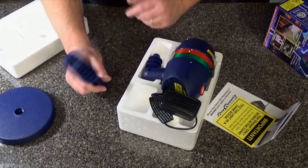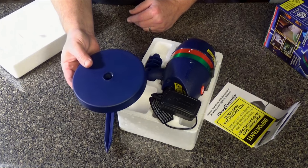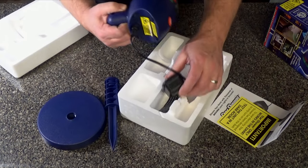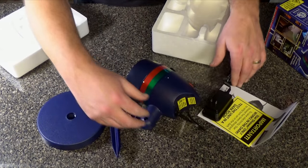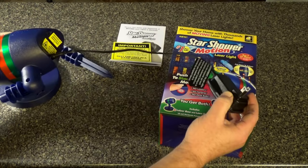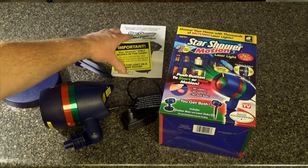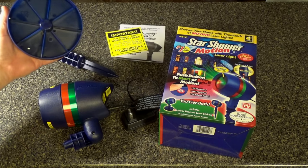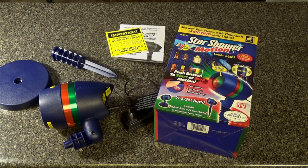They give you two different types of bases. This is a stake for your yard — you can just stick it in the grass — and then this is a base if you want to bring the disco inside. There's the pedestal that you can set it up inside, and you get the deluxe cardboard box with styrofoam. Let's take a look at some of the features.